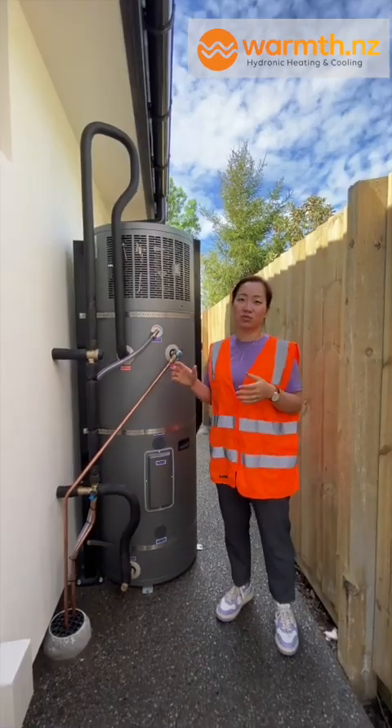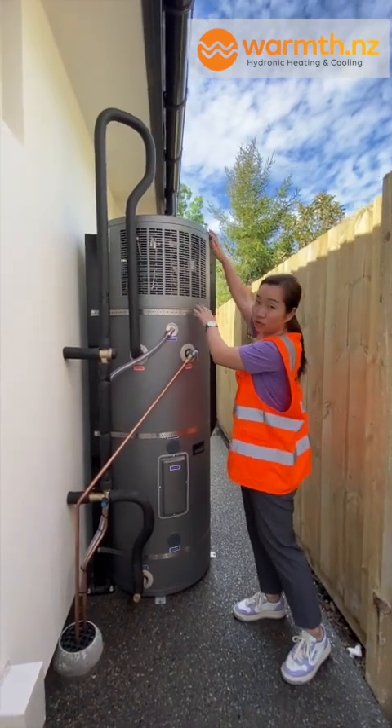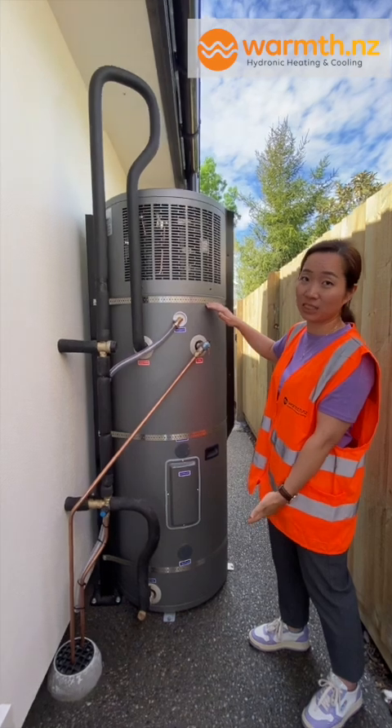So first up, what's a two-in-one hot water cylinder? What we're looking at is actually a three kilowatt heat pump on top and then a 270 litre cylinder underneath.